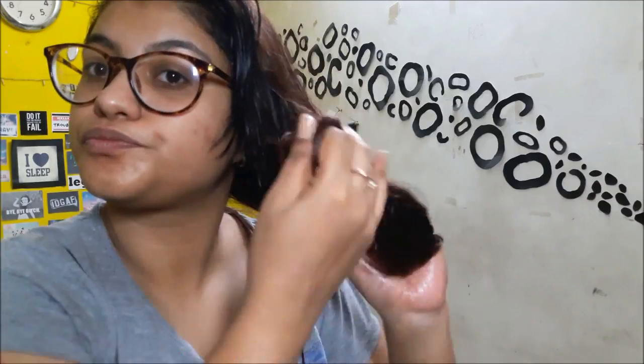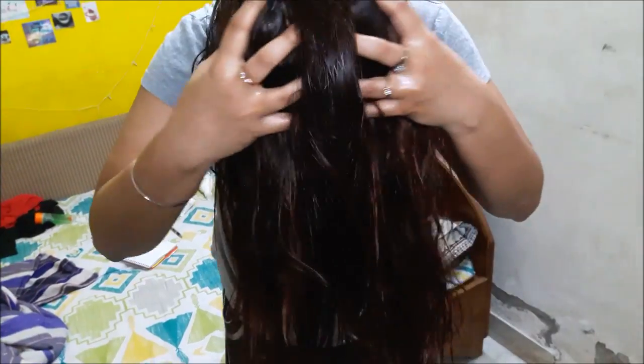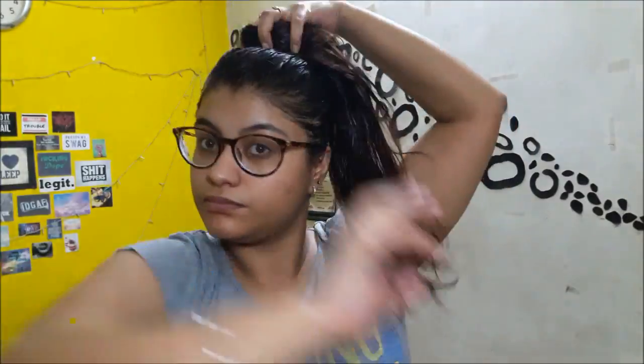Now I'm placing the oil all over my scalp and massaging it very well, then placing the oil along the shaft of my hair and covering all of my hair and scalp to nourish it. I also do the inversion method, where you place your hair upside down and massage — it helps to grow and nourish your hair a lot. Finally, I tie my hair in a bun to keep it off my face.